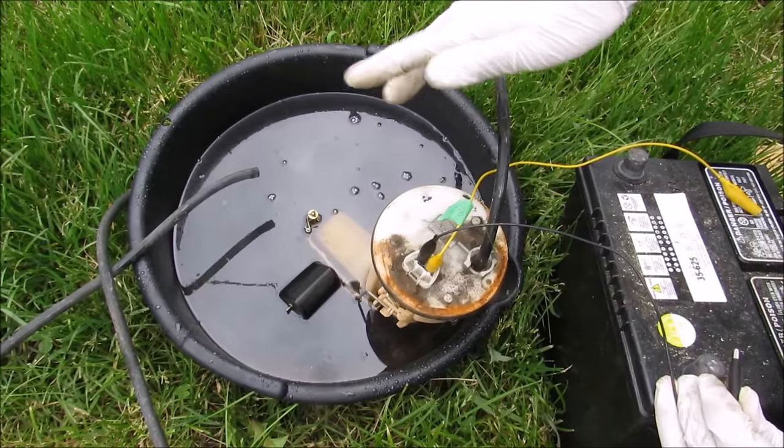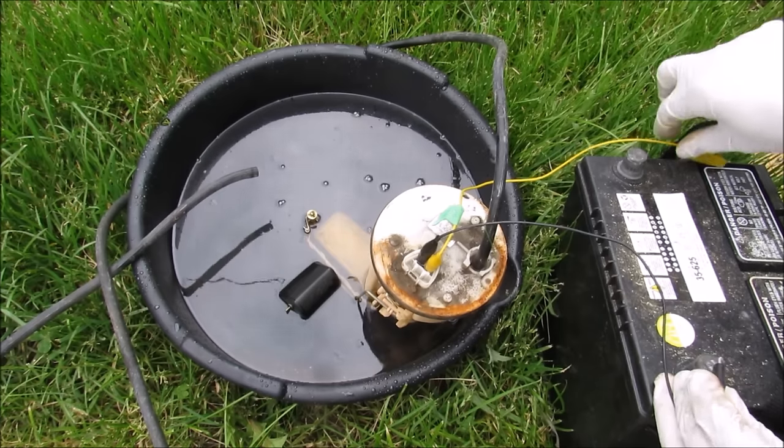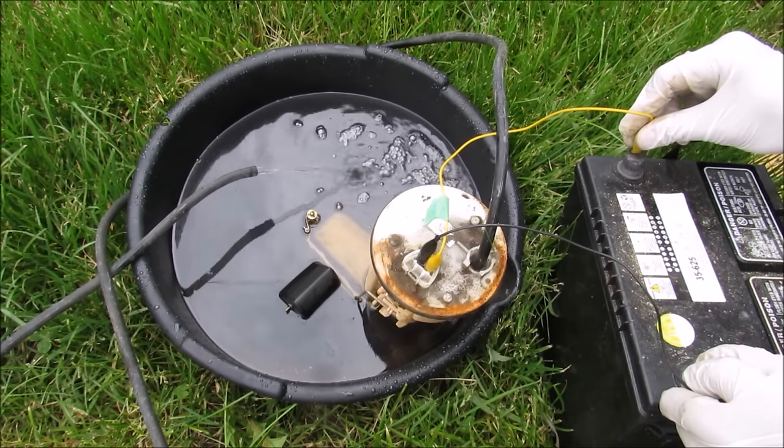I'm going to demonstrate how the fuel pump works. I've got a pan of water and a line connected to the fuel pump here, and I'm going to power it. You can see it pumps out the water.